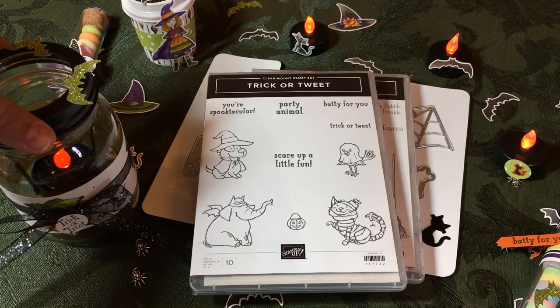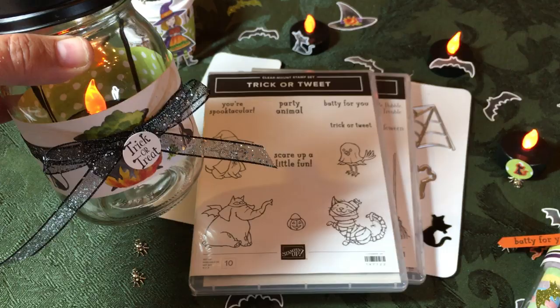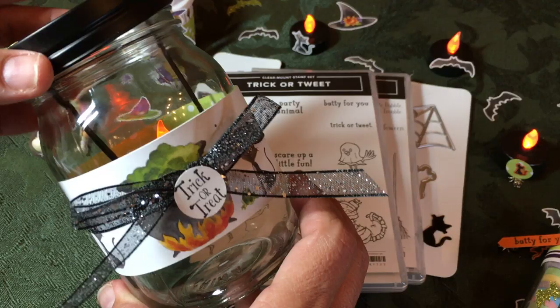Let's start with this jar — you can buy these at the dollar store. What's great about them is that they hold a tea candle. I like to use electric tea candles because you don't have to worry about them being flammable and they look cool for home decor. You just take your Toil and Trouble designer series paper, wrap it around the jar, and the height you cut depends on the design you want. I wanted to capture this cute little cat and cauldron pattern. Let me show you the spooky bat punch which is part of the suite.